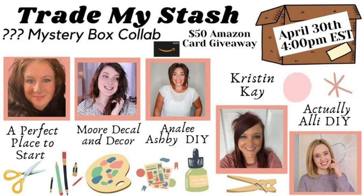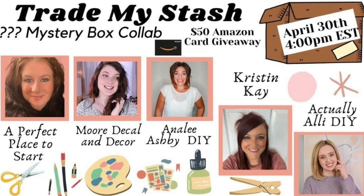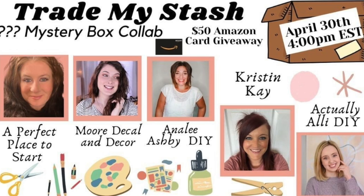Now this video also is a giveaway. We are giving away a $50 Amazon gift card to everyone who leaves a comment on every single video that is in this hop. In the description box, you will see the link to the next video — that is the person I sent my box to, so you can see what I sent and the wonderful things that she came up with.